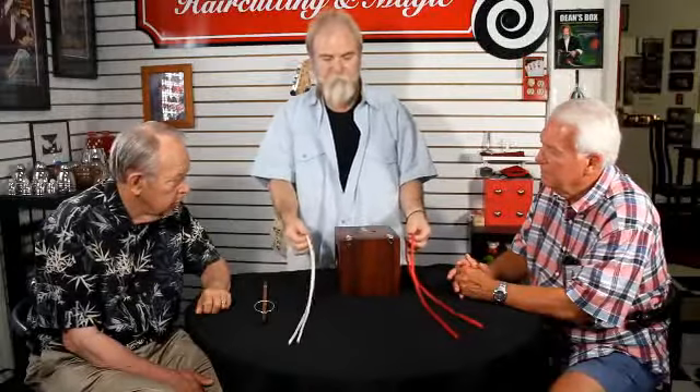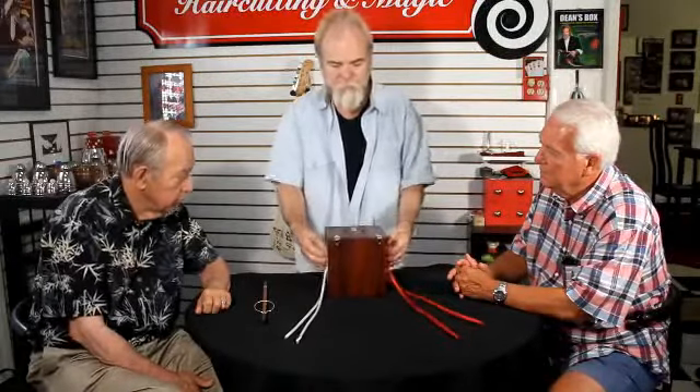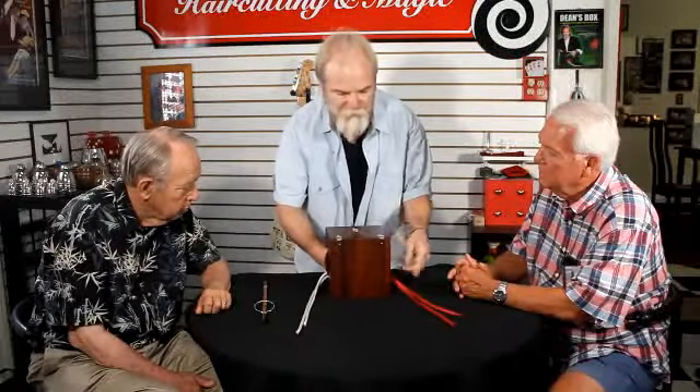Now, how would I link these two ropes together? The only way to link them is to drop one of the ends through the center — just like that. That's what you call a link. But let's just suppose I'd left the ends out in full view and placed the middles of the ropes inside the box.